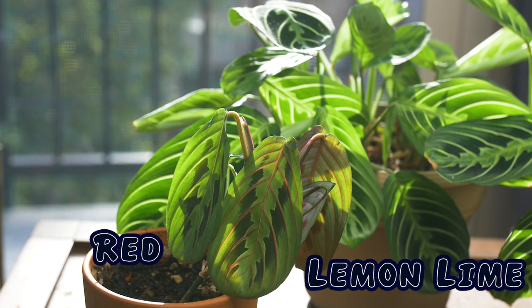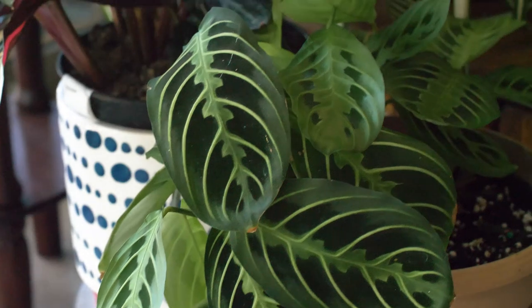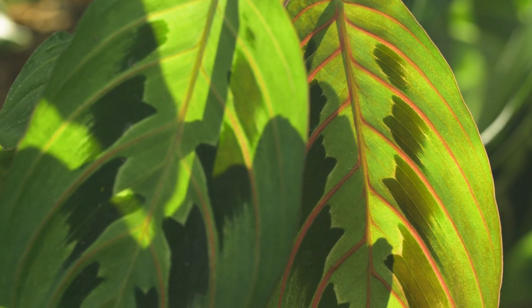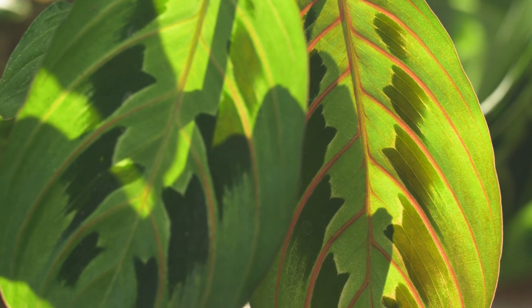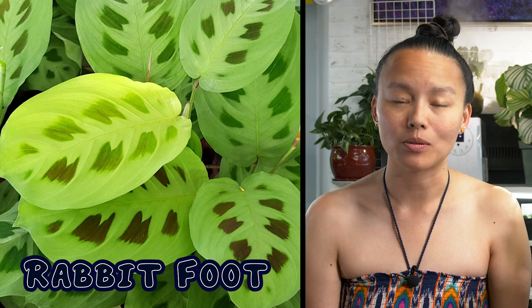If this is your first time dipping your toes into prayer plants, I highly recommend the Maranta genus. The most common ones you will find are the lemon lime maranta and red maranta. They have an interesting fishbone-like marking on each leaf making them quite unique. I butchered my lemon lime because it was very root-bound, but it's on its way to recovery. I don't like the coloration of the red maranta as much, but I got this baby through a trade and I've been enjoying watching it grow. The rabbit foot maranta is also common, but not many places carry it.